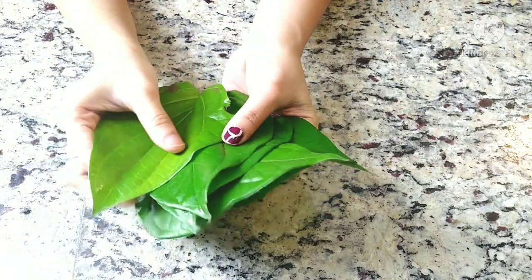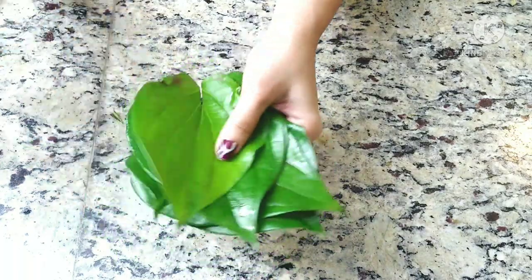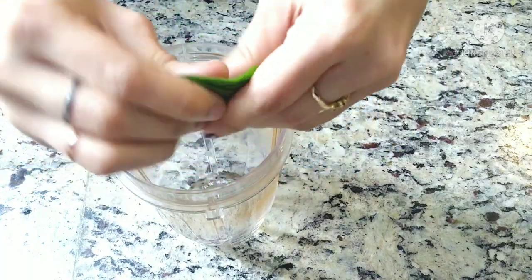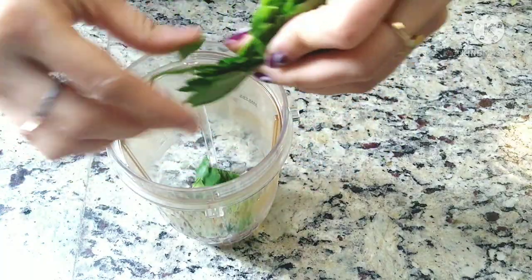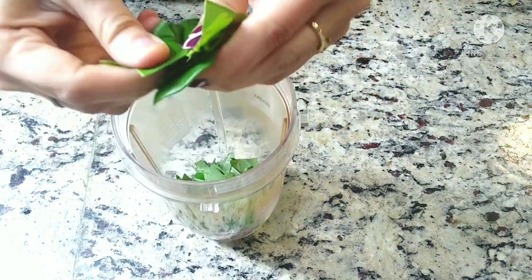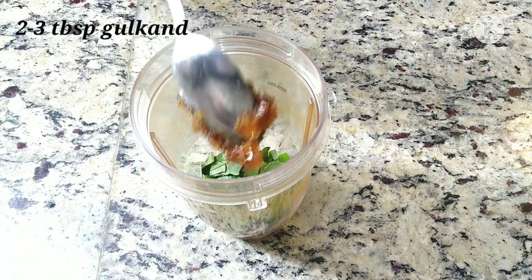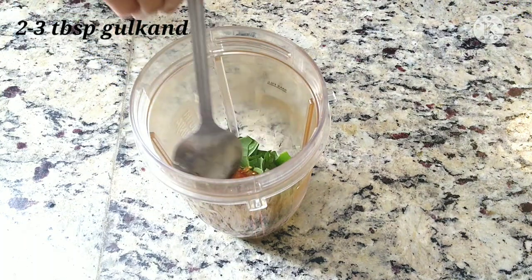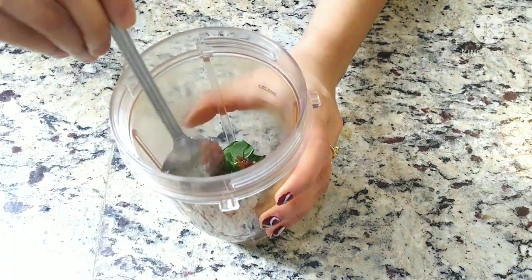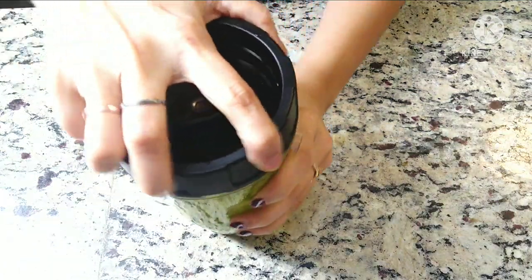Now take four to five beetle leaves, washed and dried completely. Chop them roughly and add to the mixer blender. Now add two to three tablespoons of gulkand, or rose jam. Blend them together with the help of some milk.